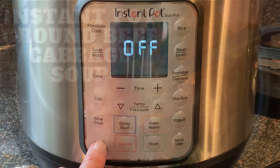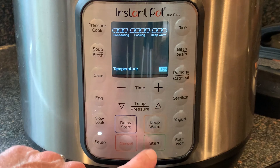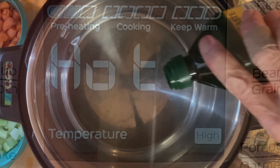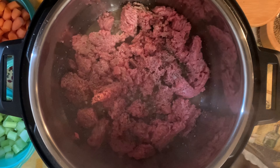First, press the saute button on your Instant Pot, making sure that it's on high heat. When the pot display reads hot, add your oil and your 80-20 ground chuck. Break this up, season to taste with salt and black pepper.